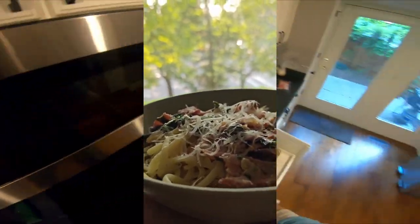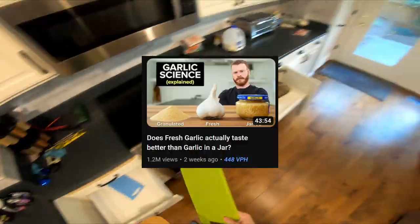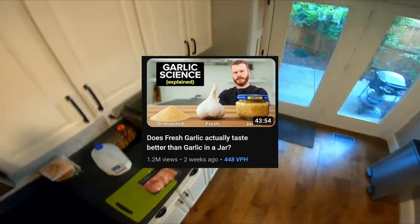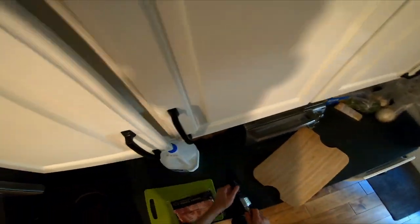Anyways, I just wanted to show a quick dinner that I whipped up a couple days ago. I watched this great video on how garlic works in cooking and was inspired to make something similar. I was originally planning to make a garlic bacon carbonara, but I got distracted and forgot to buy the eggs.